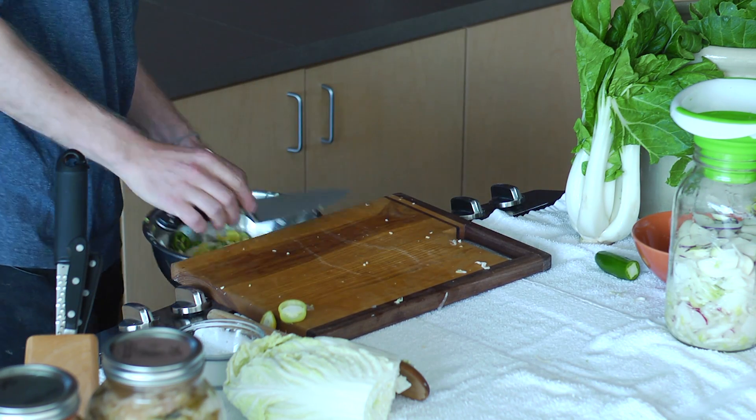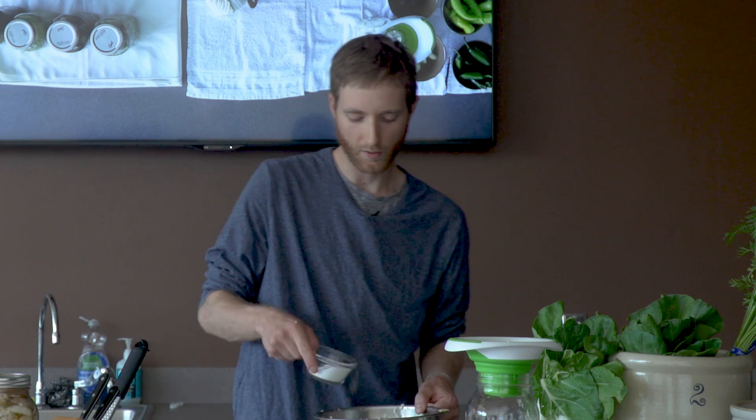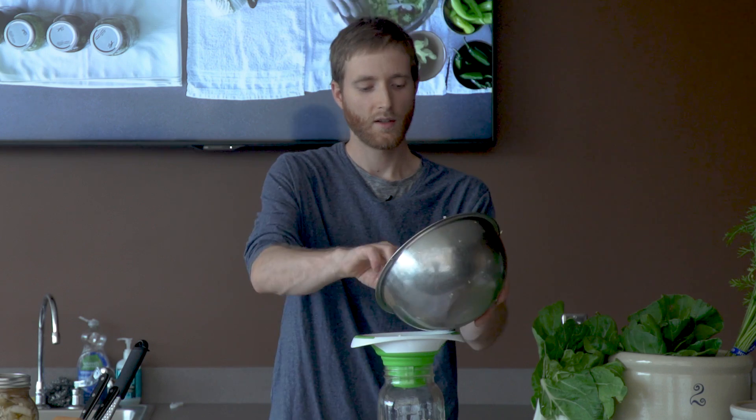You might have a ferment that's finished in a week and it will be nice and sour at the end of a week in the summertime, but in the winter it's going to be a little different. So keep that in mind as you're fermenting.